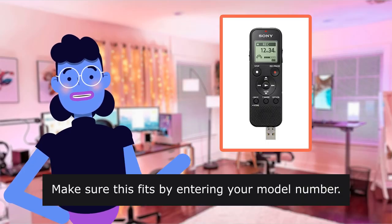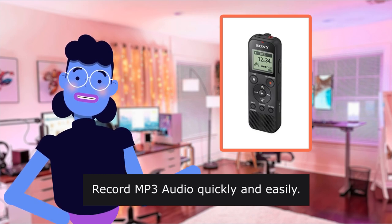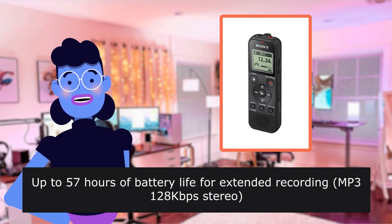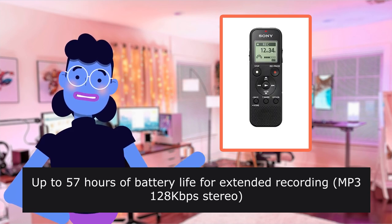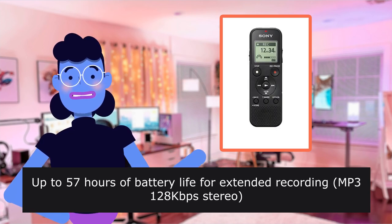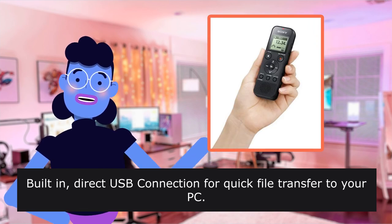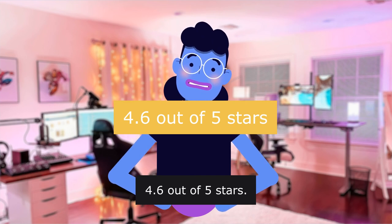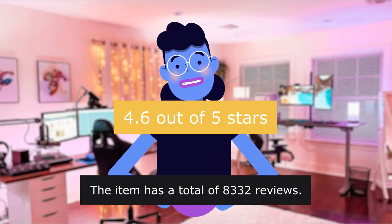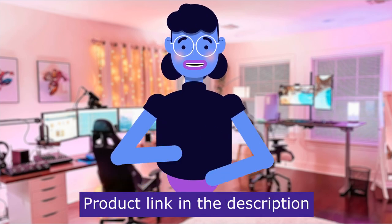Make sure this fits by entering your model number. Record MP3 audio quickly and easily. Up to 57 hours of battery life for extended recording, 128kbps stereo. Built-in direct USB connection for quick file transfer to your PC. 4.6 out of 5 stars. The item has a total of 8,332 reviews. Product linked in the description below.